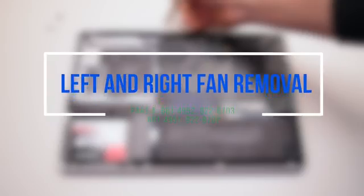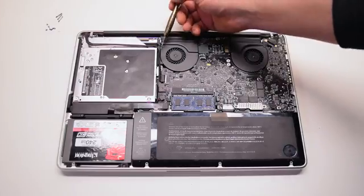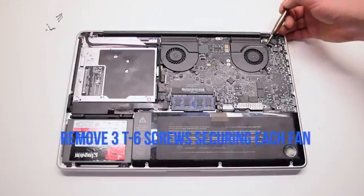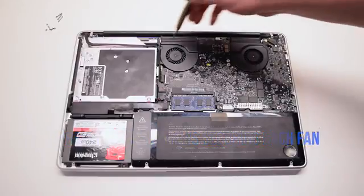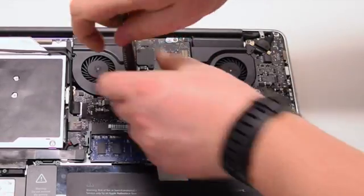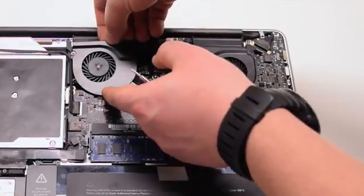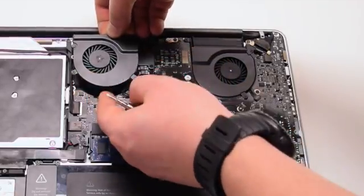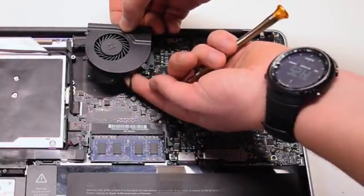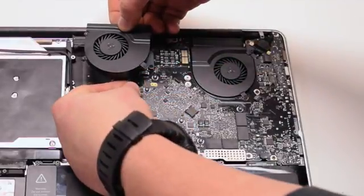Left and right fan removal. Locate the six T6 screws securing the fans — there are three T6 screws in each fan. Unscrew them but leave them in place; this will be easier to track them when transferring to a replacement fan. Pull up on the fan, pull it out of its socket, and disconnect it from the logic board. Be careful — this connection can be damaged if you're too rough with it.